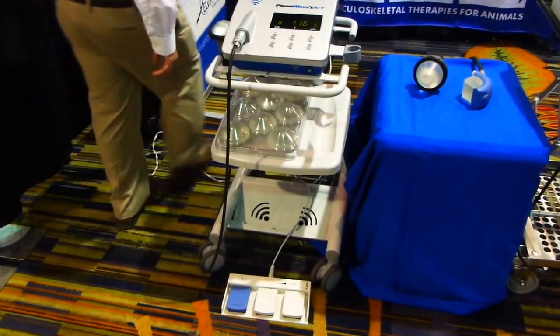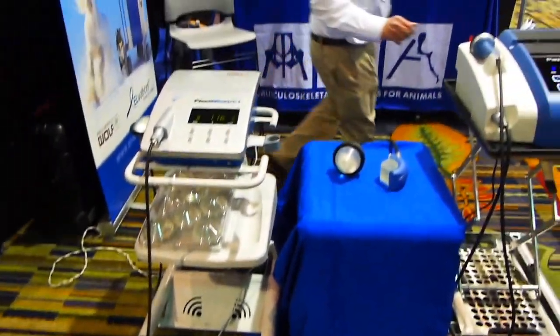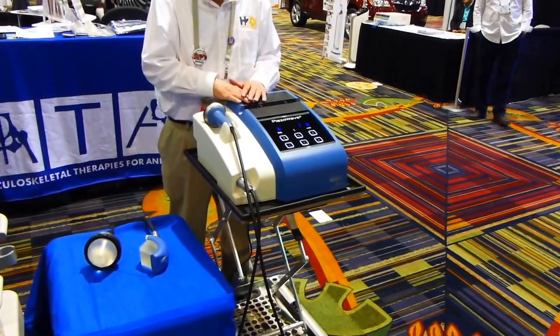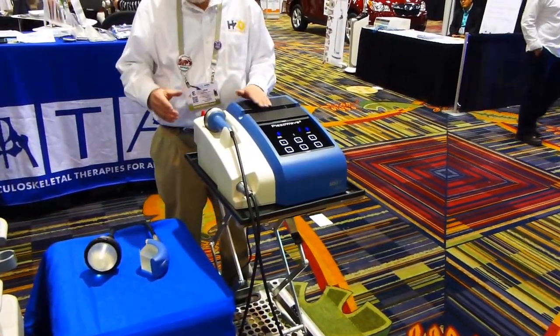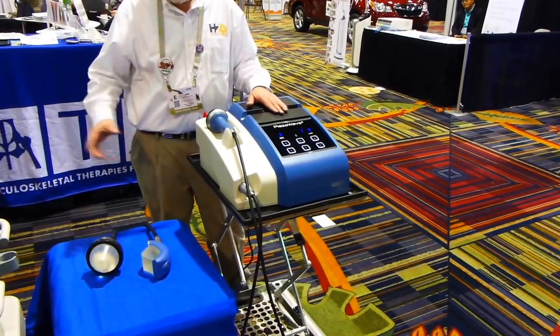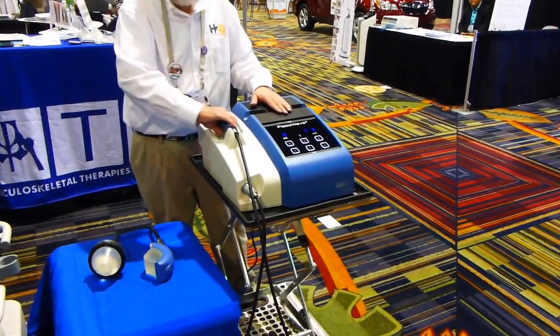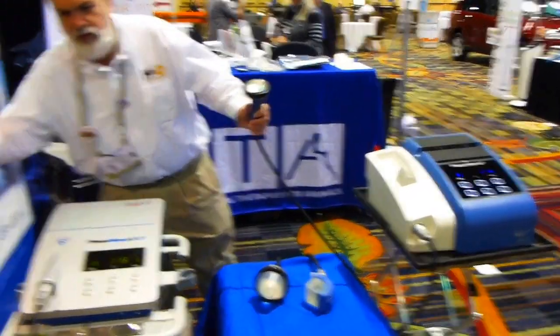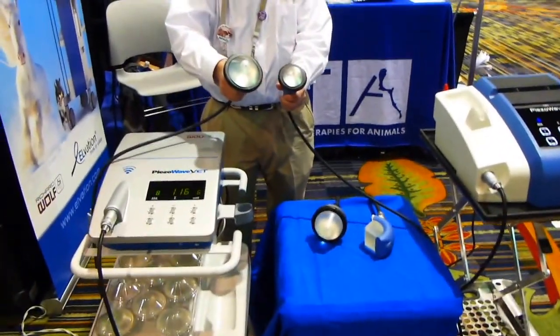The PH-Wave VET-2 is our newest model. There are a number of distinct advantages over this device. One, we can accommodate three different therapy sources — the much smaller F7G3, which is again most common for small animals.